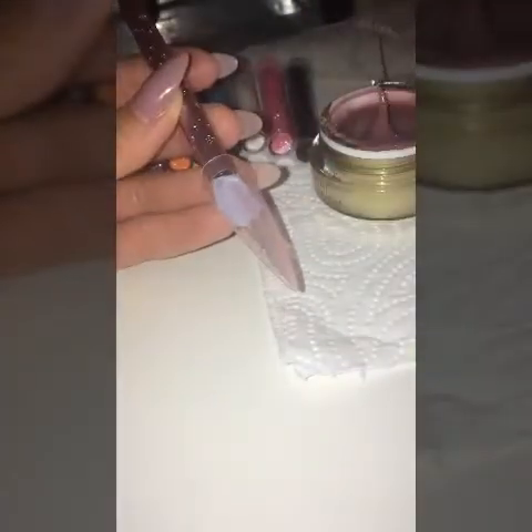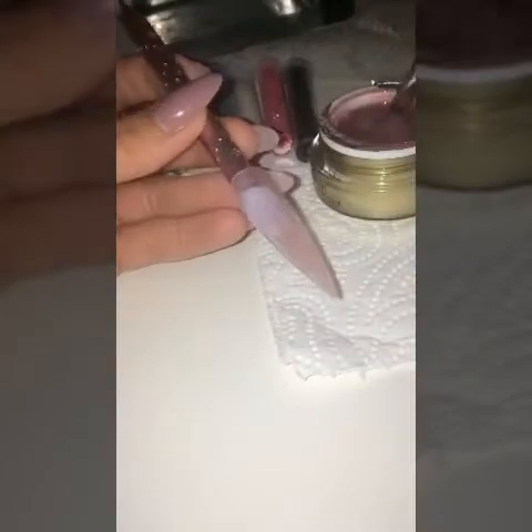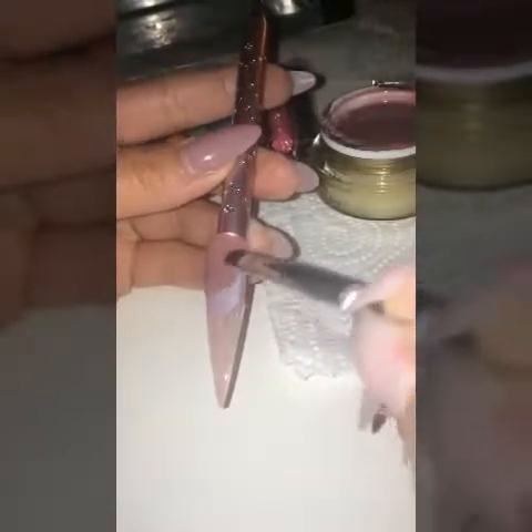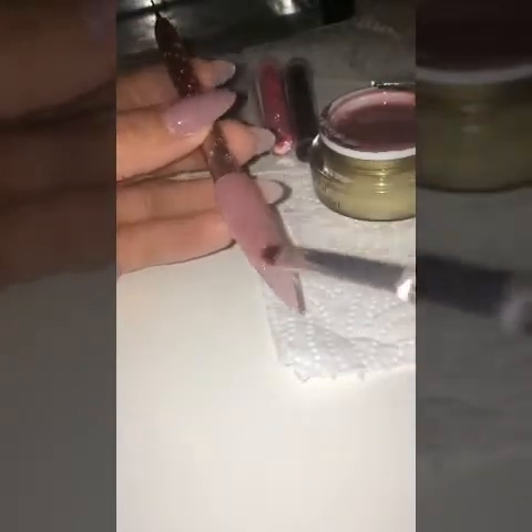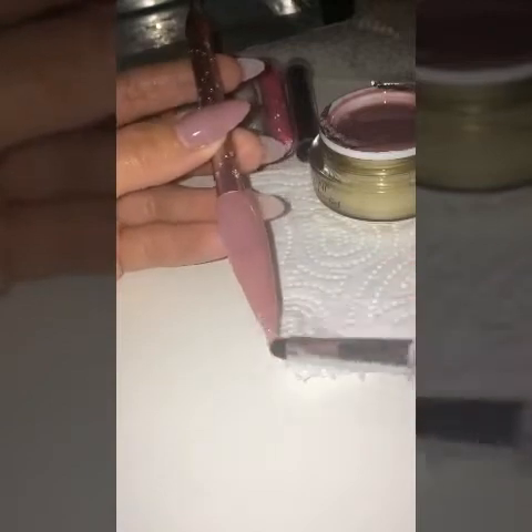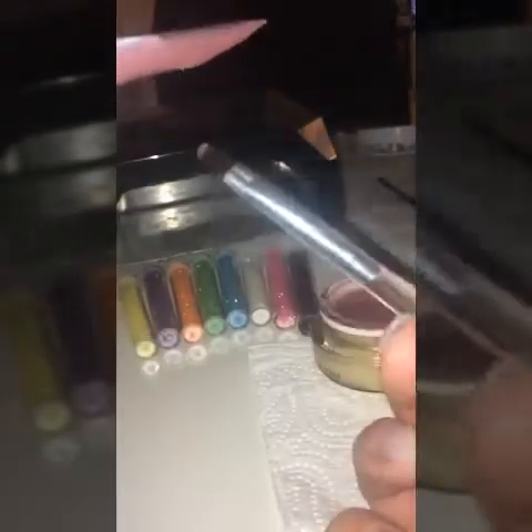Build up your nail with the gel. Turn the nail upside down — I like to do it that way, and that helps me get a good apex on the nail.